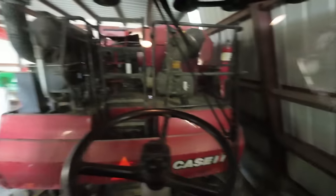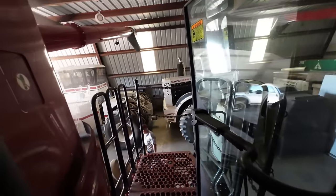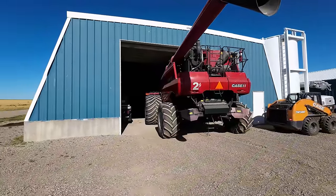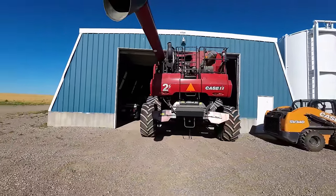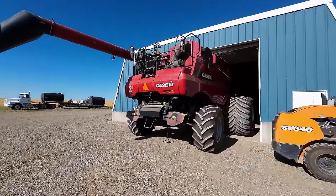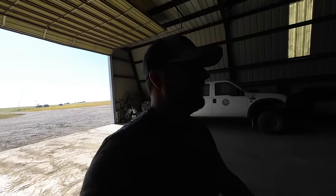I smell mice - those things are nasty. There's a mouse turd right here. Those things are horrible. Clifford's turn - hopefully these batteries are good.